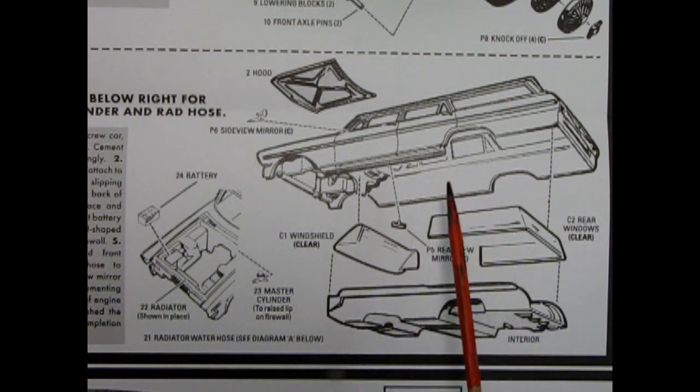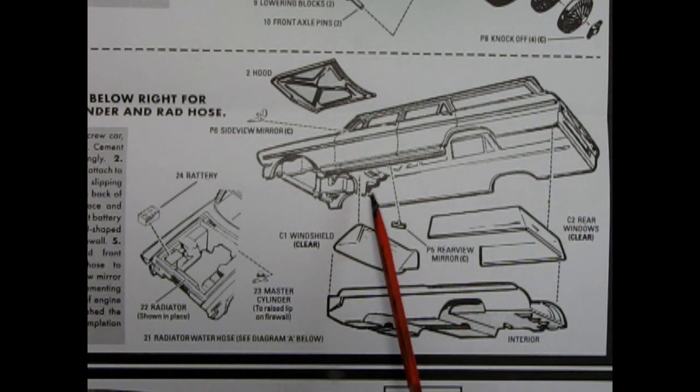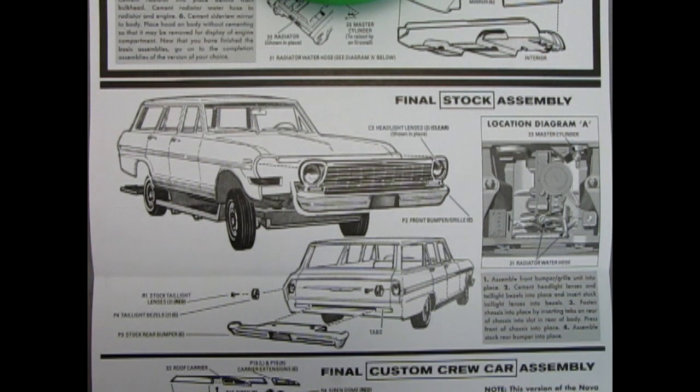Over here we also have the custom wheel with these knockoff spinners. Step four is our body assembly. Here we have the body itself, as well as the hood, the side mirrors, the rear view mirror, our windshield and side and rear glass assembly. Then our completed interior which should glue up into all of this. Under the hood we have the battery installation, the radiator, and the master cylinder. If you intend on building your model as a factory stock station wagon, get your front grille and bumper and attach it to the front of the car, then turn the car around and put on your stock rear bumper, add in the rear taillight bezels and lenses, then bring your chassis up and attach it underneath. Over here we have a location diagram showing the location of the master cylinder, the radiator and water hoses, as well as the battery and the radiator itself.